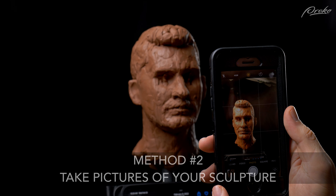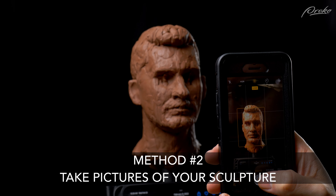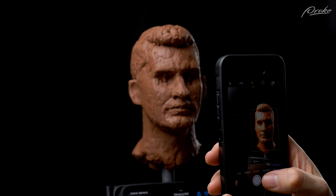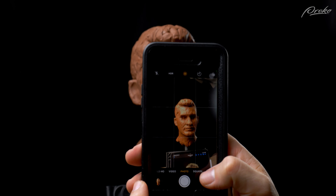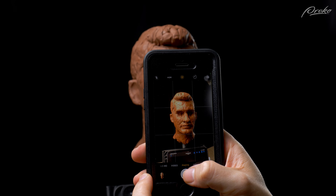If you're interested in getting this application, you can use the affiliate link in the description of this video. Another method that goes along with this is just taking a reference image of your sculpture — for some reason when you take a picture of your sculpture and it's compressed into a 2D plane, it makes it a little bit easier to work out the differences and issues. You might take your reference image and the image of your sculpture and have them next to each other, then look back and forth to see what differences there are.